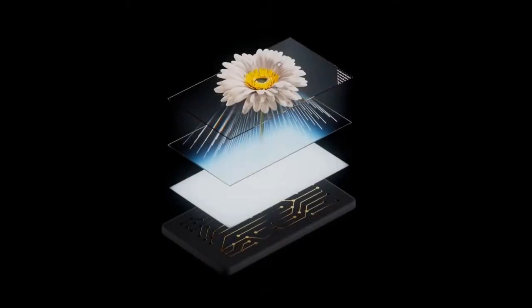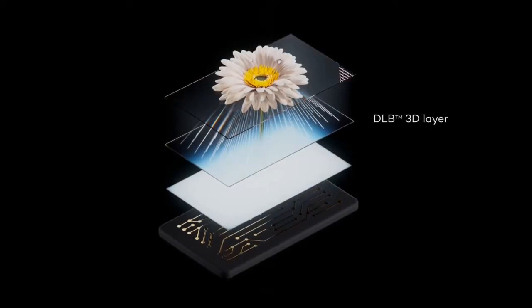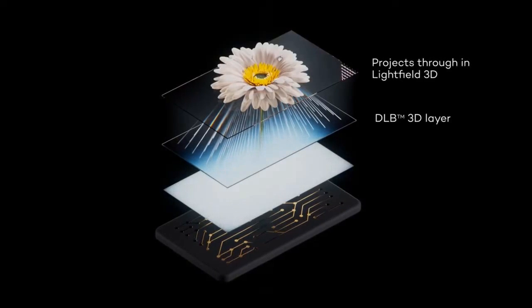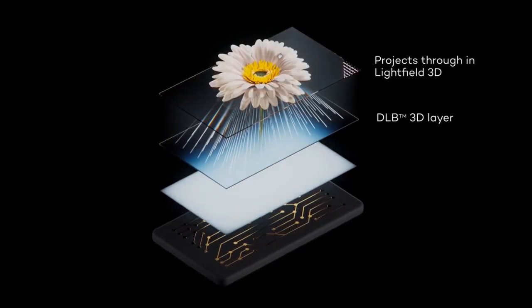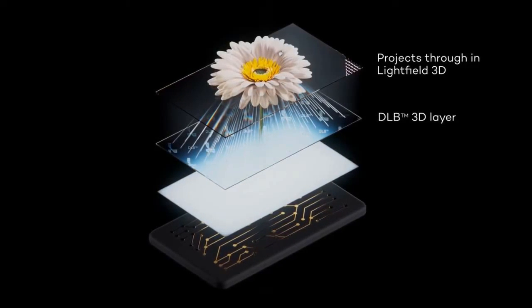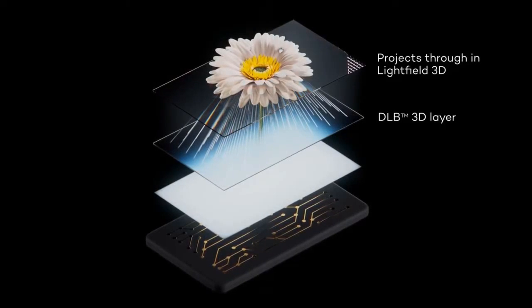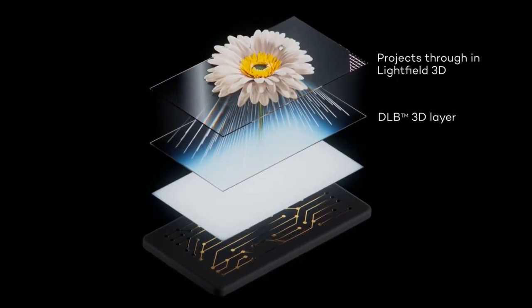All users have to do is tap a button to transform 2D images and videos into 3D objects. What makes this technology so groundbreaking is that it does not require 3D-specific images, videos, or apps to work its magic. "For the first time, we are delivering a virtually infinite amount of 3D content to consumers in a familiar mobile form factor and with zero compromise on the 2D experience," explains David Fattel, Leia's co-founder and CEO.